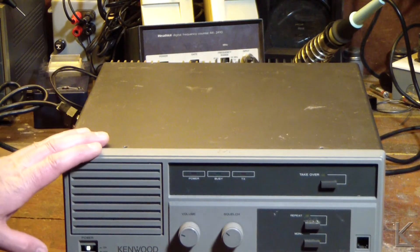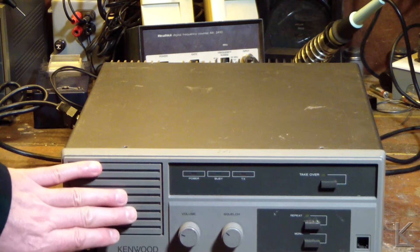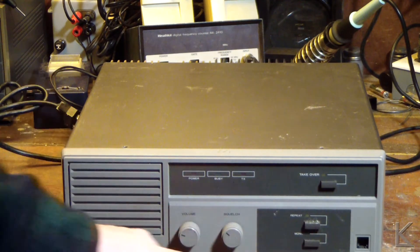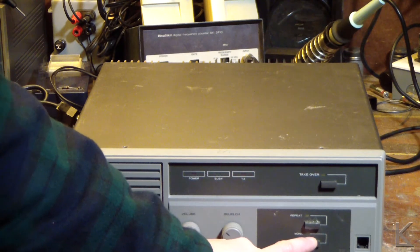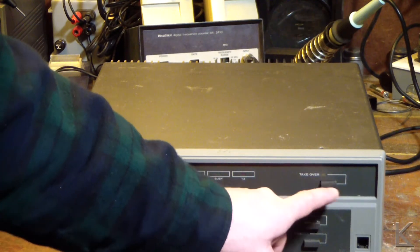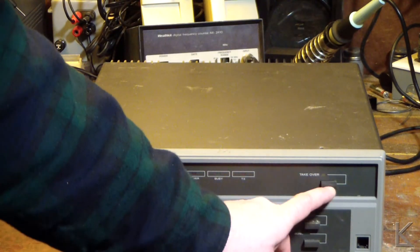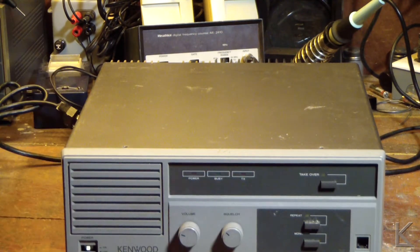First, a look at the outside. Front panel has minimal controls: volume control and squelch for the receiver monitor, a repeat button to force it into repeat mode, a monitor button which I presume defeats the carrier, PL tone, and squelch. And I'm not sure what 'takeover' is unless it has to do with multiple units — perhaps you can tie units together and have one take over so you can service the other.